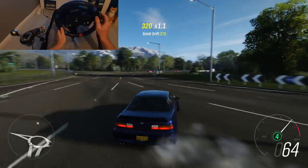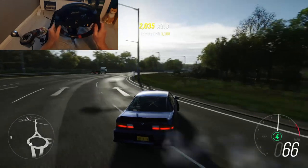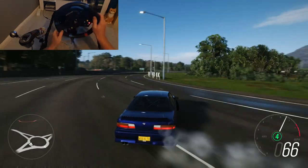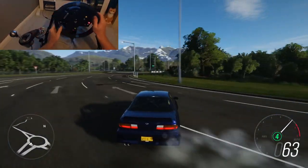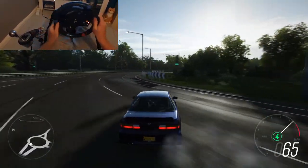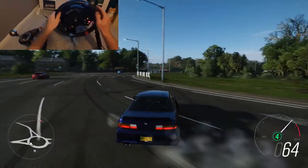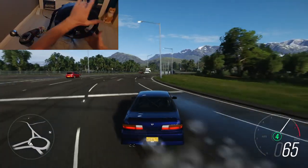We don't need huge amounts of angle. I'm turning into the roundabout to bring the back end out further and adding more throttle. If I feel the back end is coming out too far I'm letting the wheel counter steer a little more for me. As you can see, I'm turning right into the roundabout to bring the back end out, then letting the wheel counter steer to catch it — I'm not using huge inputs, I've got one finger on the wheel.